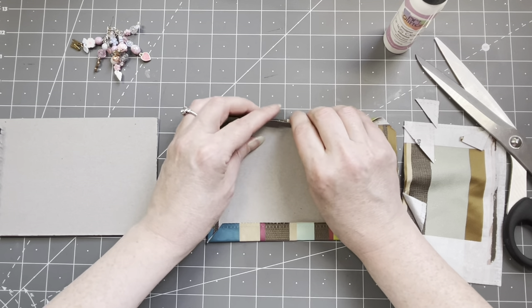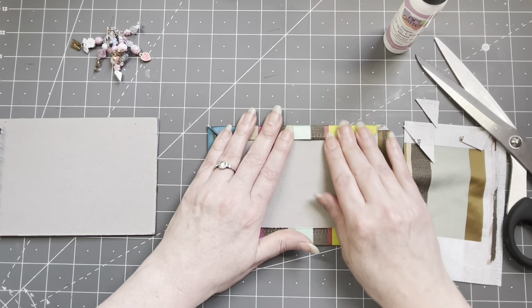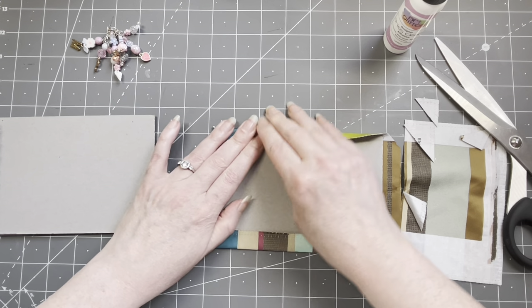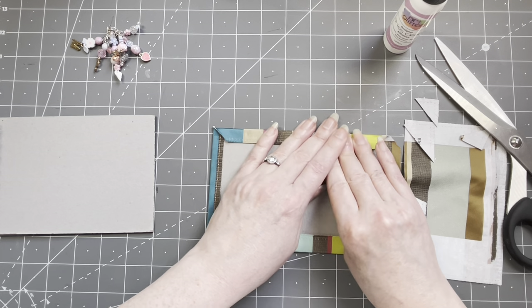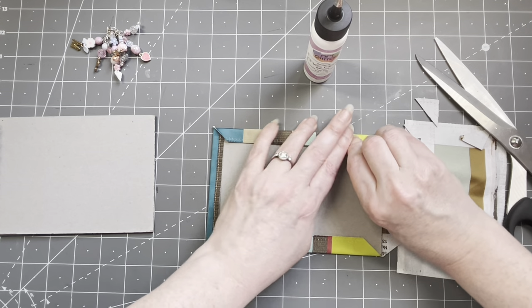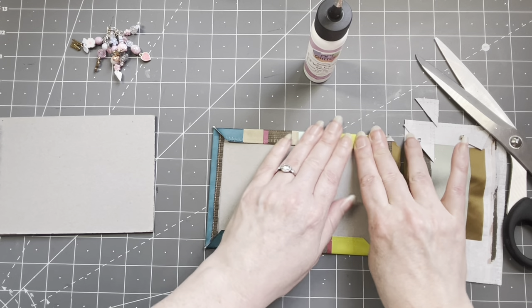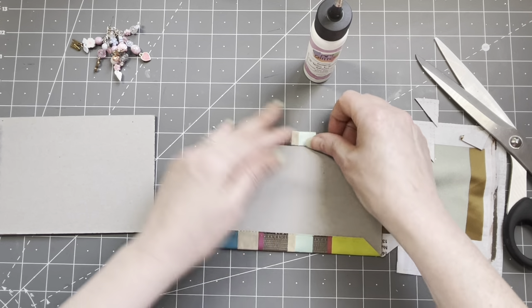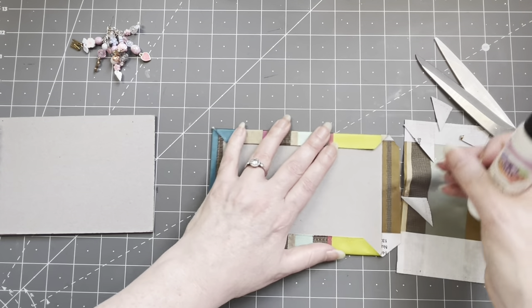I'll probably put some beautiful paper on the inside. It's very heavy material so I'm hoping it will stick. I'm using art glitter glue for a couple of reasons: it does glue fabric onto anything, and it also dries very, very quickly — though not quick enough at the moment!